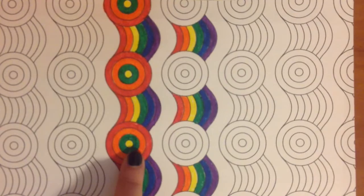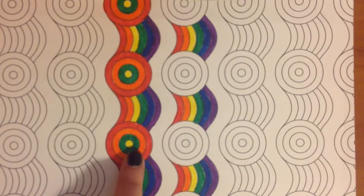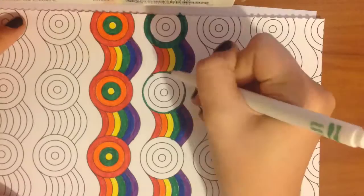All right, now that we have our other side painted, we are going to go ahead and color this side. So the colors that I chose for this are green, blue, orange, and purple.